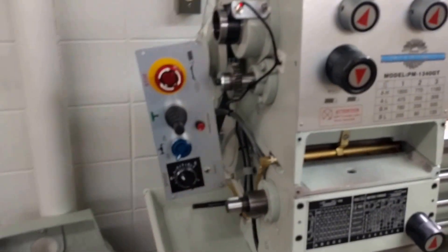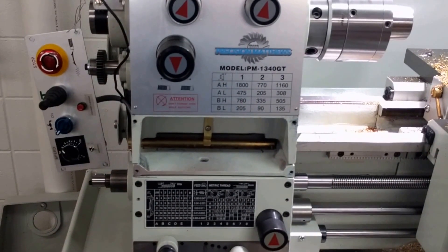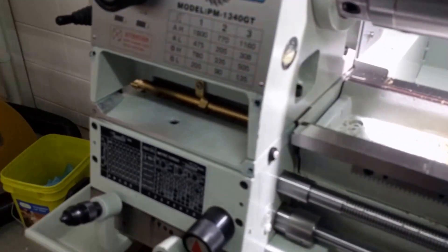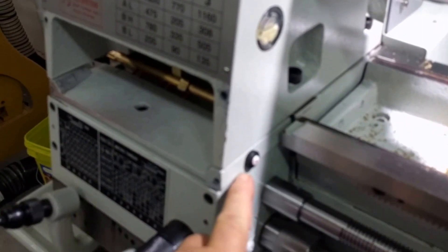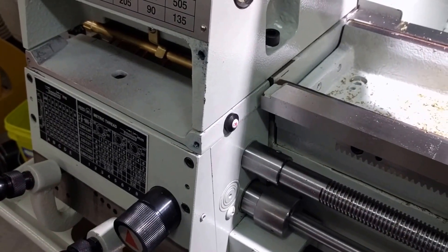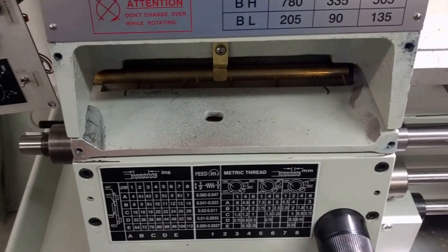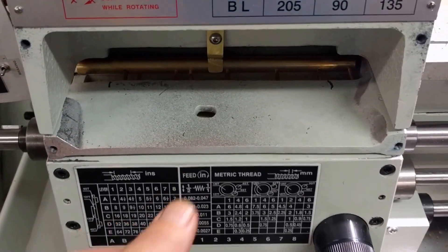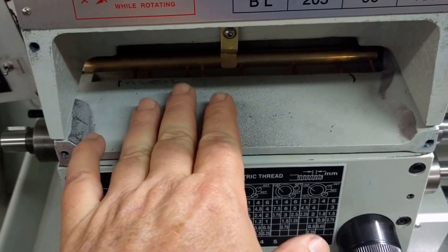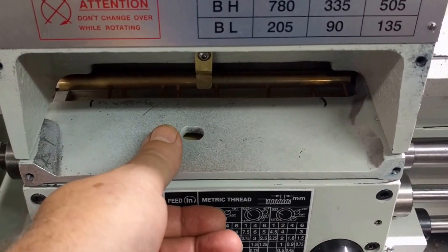I've got the front control panel removed from the lathe so I can get to the oil distribution chamber. This lathe comes equipped with an oiling system whereby you remove this little plug and you squirt oil into that hole from time to time, and it goes into the plenum there that then distributes the oil through some ports and it oils the gearing. I'm going to remove this separator plate. Normally the controls reside in this cavity and there is this plate between them and the oil plenum.